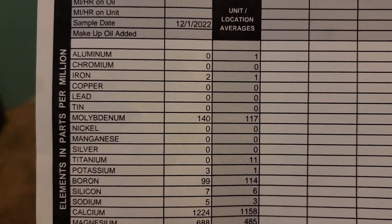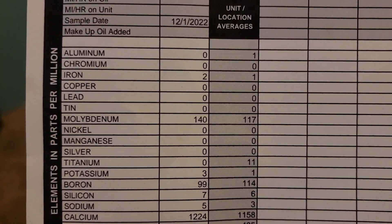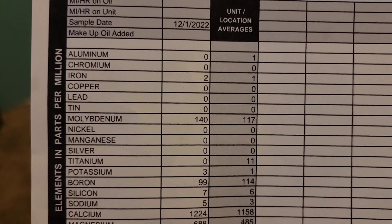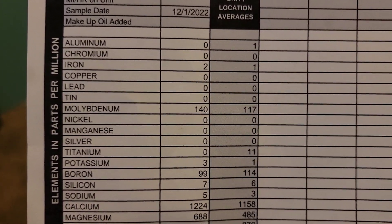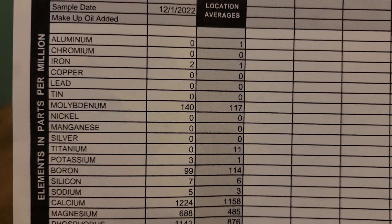That means in this virgin oil there's already a little bit of iron showing up, which is normal in some of these oils. It's important to know what the virgin analysis is before you start the actual used analysis, so you don't freak out and think there's some kind of wear going on. I'm going to put these out in version form so everybody can do a basic search and see what's going on with a date stamp.